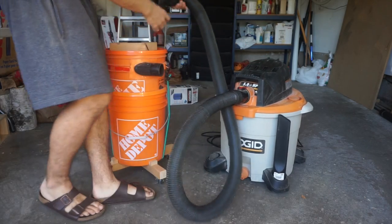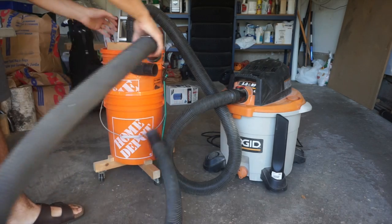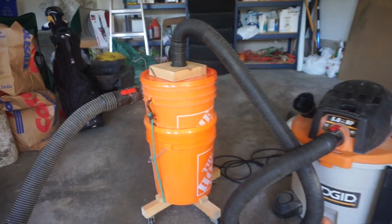Now I'm just hooking up all the hoses. And there it is all hooked up.